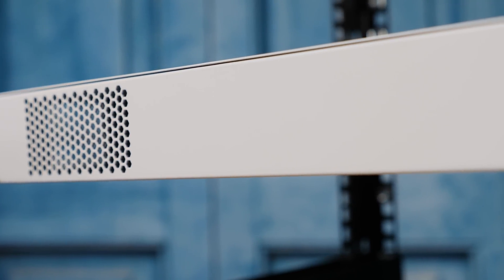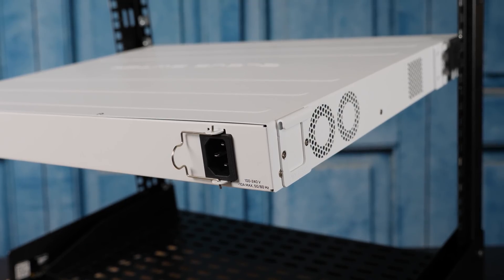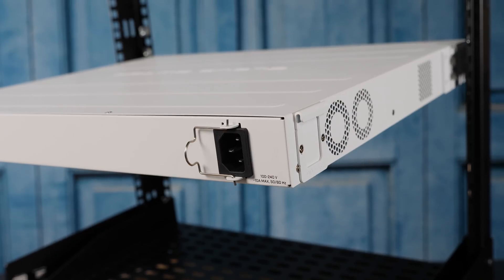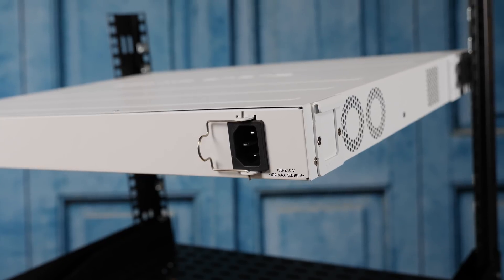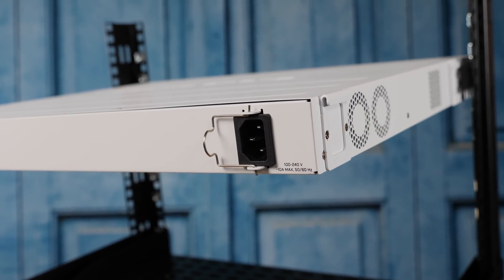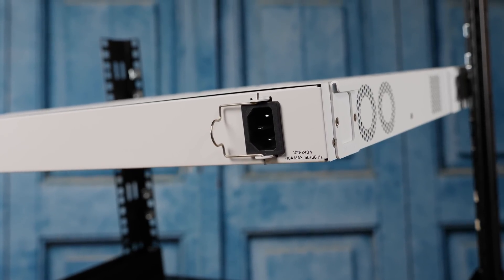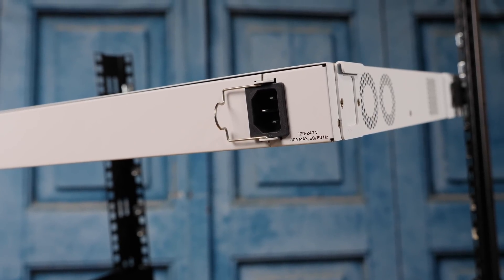Moving to the rear of the unit, you're going to notice the fan layout is drastically different — we'll get to that when we look inside. The other thing you'll notice is that we only have one power supply. Whereas the non-PoE 48G model has a redundant internal power supply — not hot-swap, but at least it's there — this model is a non-redundant power supply setup. In this price range, that's pretty normal, and we're going to show you inside why MikroTik essentially had to do that.